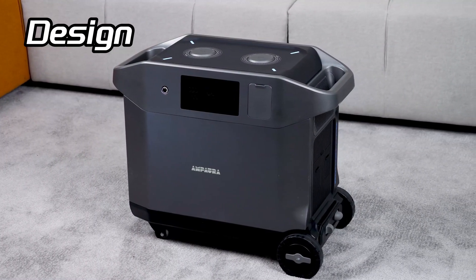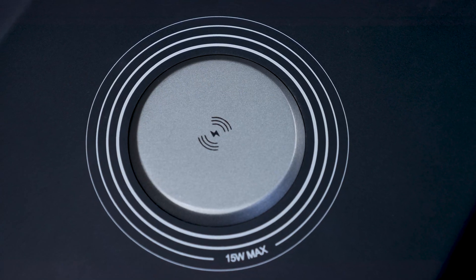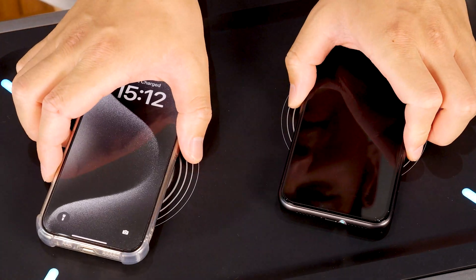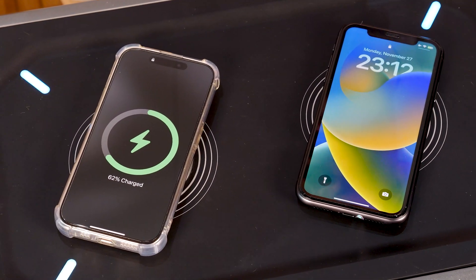Now let's dive into the design of the power station. Starting from the top, you notice there are two 15W wireless charging pads. This is convenient, as most smartphones support wireless charging nowadays. You can just put your phones there and they will get charged instantly, saving you the trouble of finding cables.